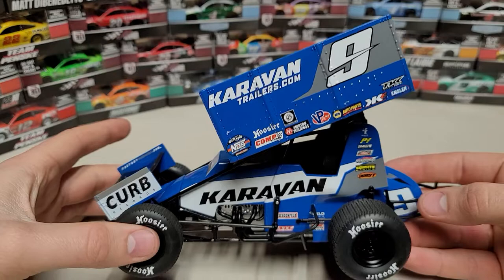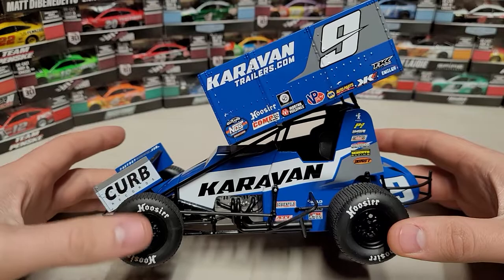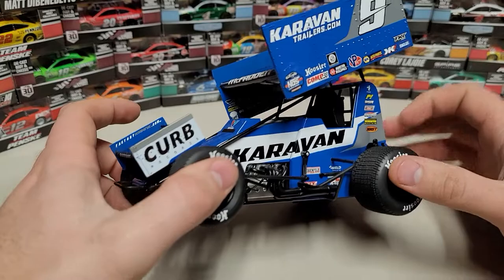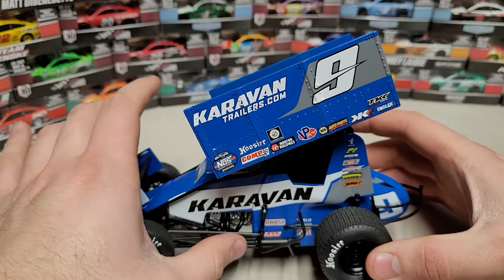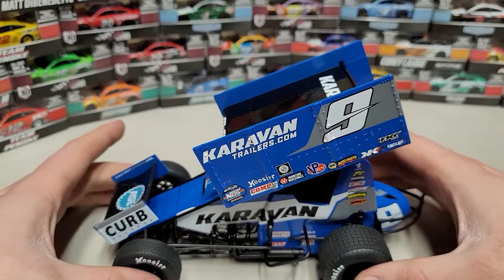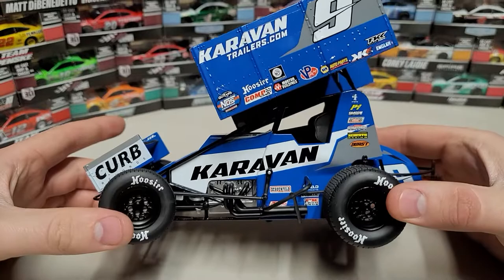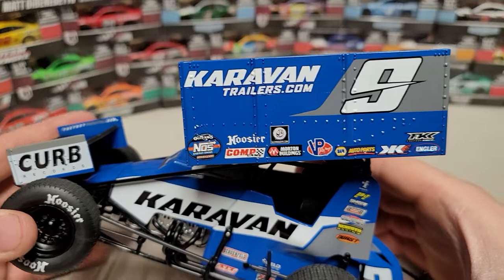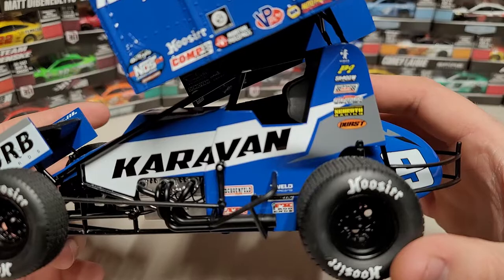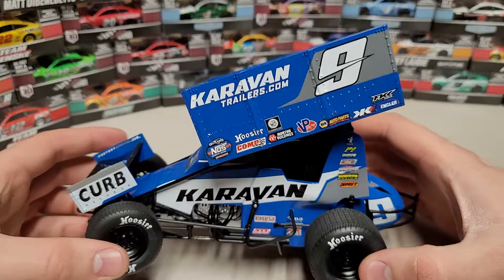There we go — the Caravan Trailers number nine. Right off the bat we've got the nice blue, gray, and white paint scheme. We got Curb Records on the front wing, Caravan across the engine cover and across the driver enclosure. We can see the exhaust pipes, the steering rod off the steering post. We've got a protective bar there, black rims front and rear, number nine on the top wing along with caravantrailers.com, NAS Energy Drink, World of Outlaws Sprint Car Series logo, Hoosier tires, Casey Kane Racing, NAPA Auto Parts, and a bunch of sponsors just behind the driver's seat.